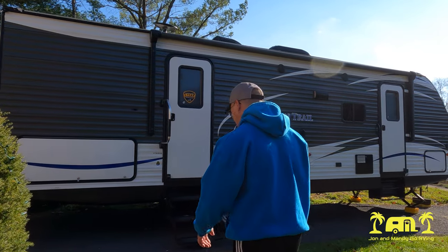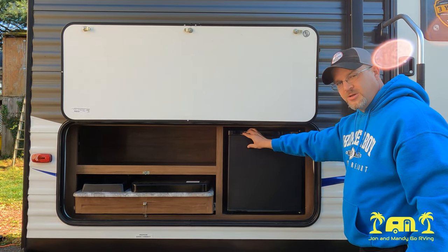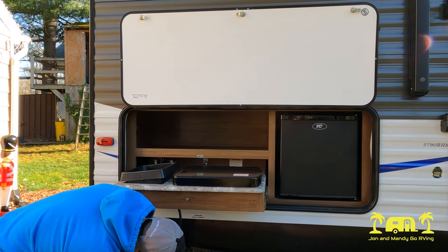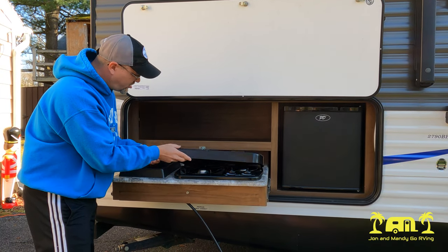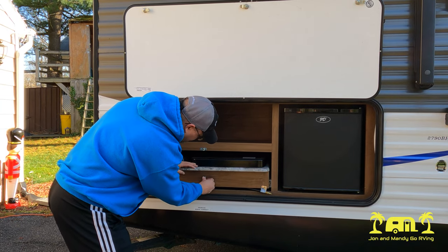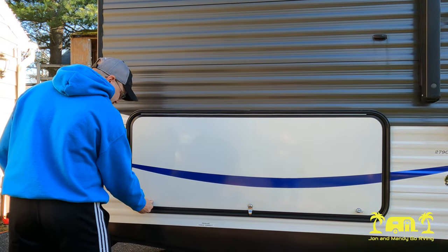We'll check out the outdoor kitchen first. It's a pretty basic, straightforward kitchen. You've got your small fridge here, which we usually keep our beer and Gatorade in. And then over here we have our gas cooking range, which hooks up to the gas line underneath. You've got a sink and a two-burner gas range. There's some room here for your condiments and an outlet with two plugs. We don't really use the outdoor kitchen too much — we tend to use the one inside more often, but we definitely use it a lot for our drinks.